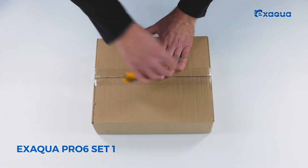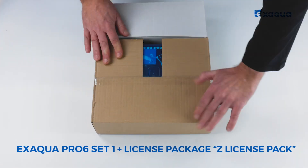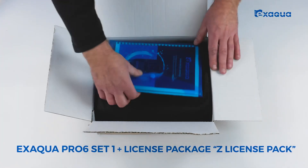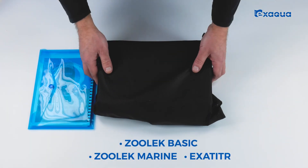Let's open the package with XAQUA PRO 6 SET 1 and see what's inside. XAQUA PRO 6 SET 1 is sold in a package with a Z-license pack activating Zulek basic and marine methods, as well as Zulek exa-titer methods.